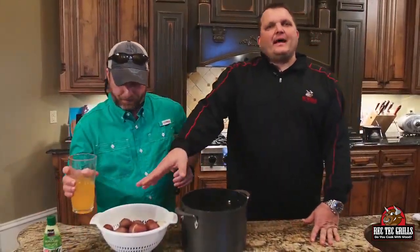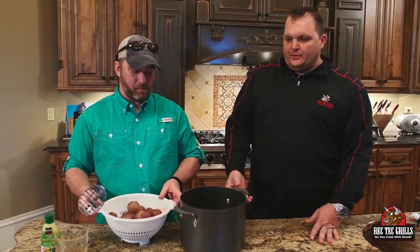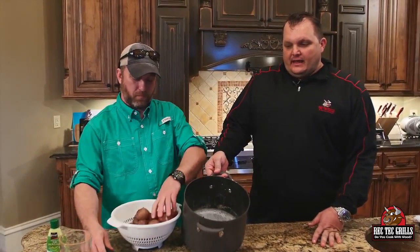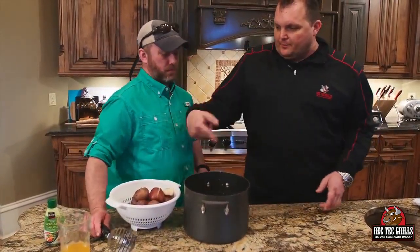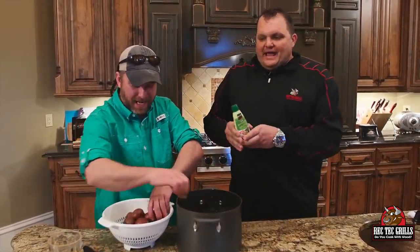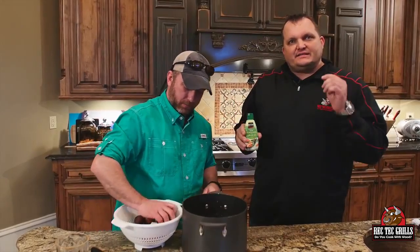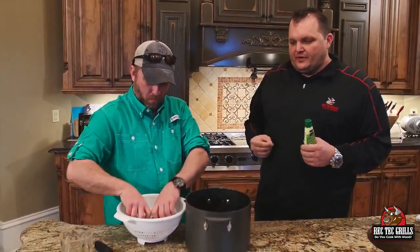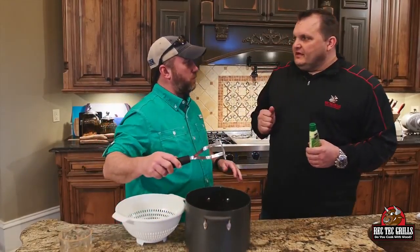All right, so we got these potatoes — they took about two and a half hours at 350 on the RecTec. I've melted about a little less than a pint of heavy cream and a stick of butter. We're gonna put these in there and mash it, then we're gonna add a little wasabi. What you want to do with the wasabi after they're mashed is just drizzle some on top, mix it in, and taste it — do it to your taste. Some people like just a hint of it, some people want it a little heavy.